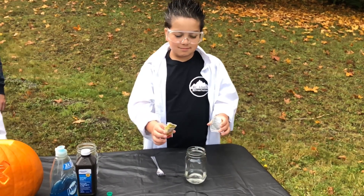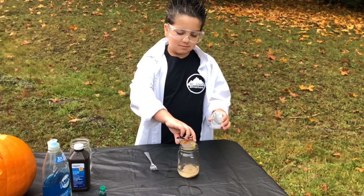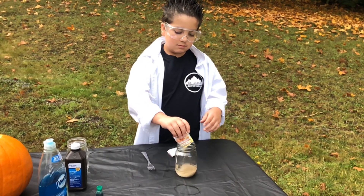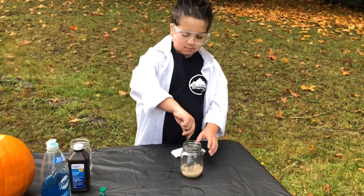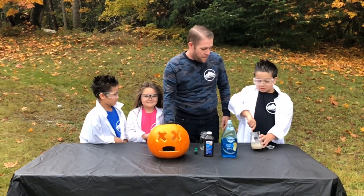In a separate jar we mixed some warm water and some instant yeast together. So what's the purpose of the yeast? Well, the yeast is a catalyst that breaks down hydrogen peroxide into oxygen gas and water. The oxygen gets trapped by the soap and you'll see what happens in a few moments.